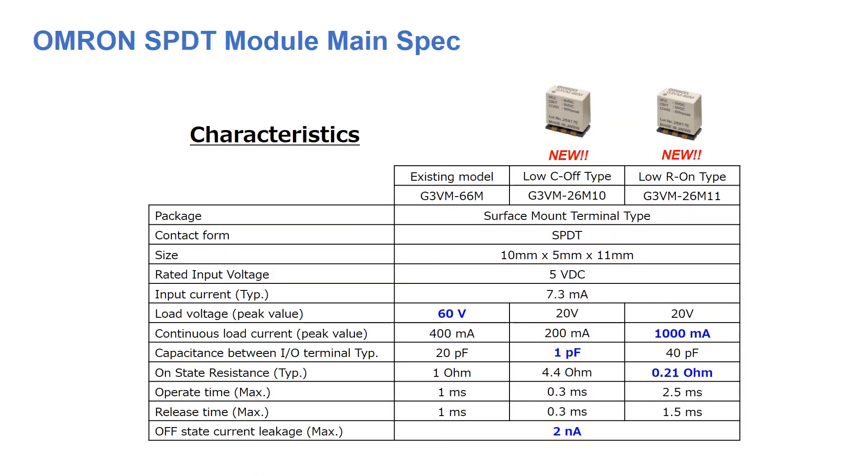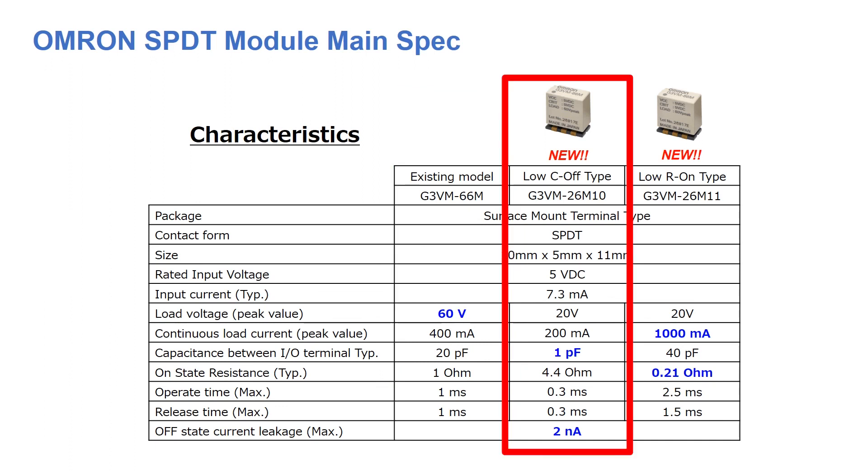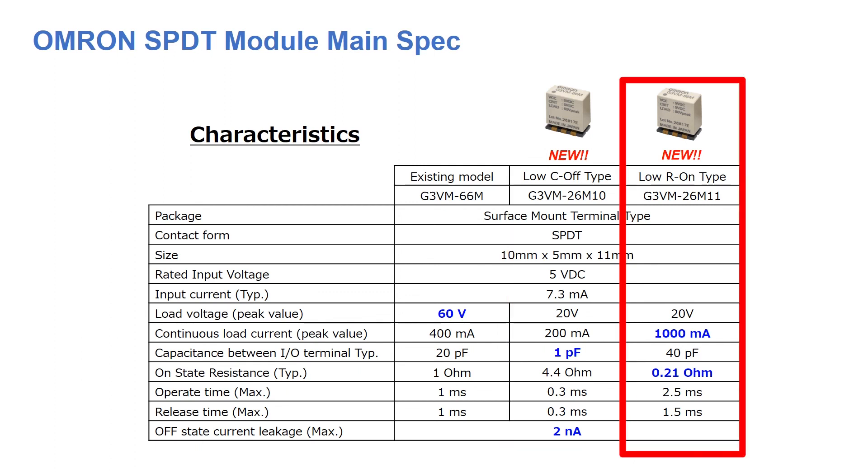Not only does this MOSFET module provide one form C switching for low signal loads, but the three types are designed for high performance signal transfer. The initial model G3VM-66M provides a low voltage capability of up to 60 volts. The G3VM-26M-10 was designed to have a lower off-state capacitance, which contributes to a cleaner output signal. And lastly, the G3VM-26M-11 is OMRON's high 1000mA option that offers low on-resistance for applications in need.